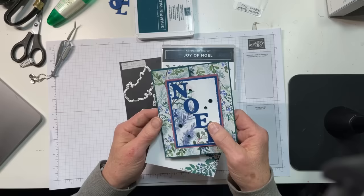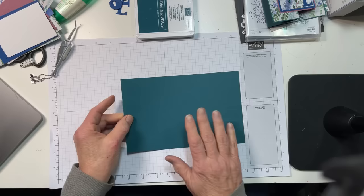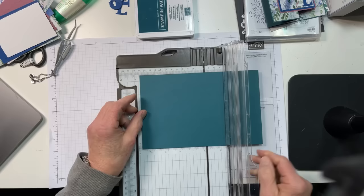Hello everybody, appreciate you guys coming. Let's go ahead and get started. Everything will be on my blog tomorrow, and you can just watch and enjoy, or commit, however you like to do. So we're going to start with a piece of Pretty Peacock cardstock — it is 5½ by 8½.